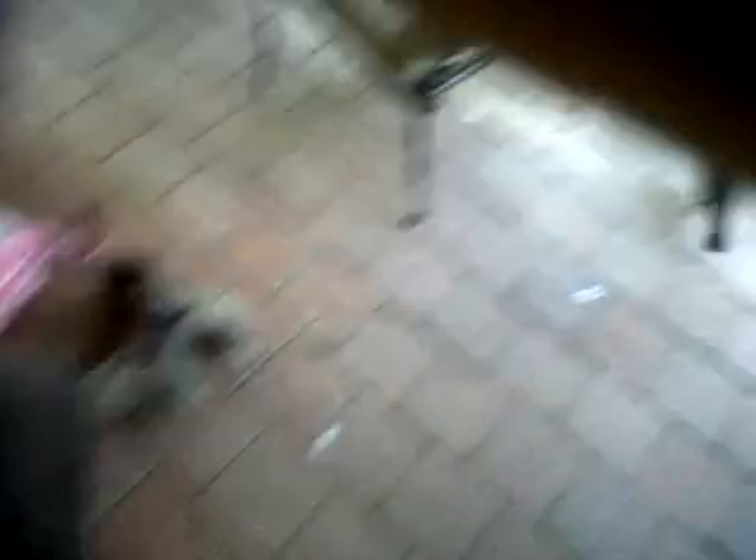Just bear with me as I cover the camera and make it awkward. There we go — let's feed the bird. He'll just take it from my hand. Now he's got another friend up on the fence there.